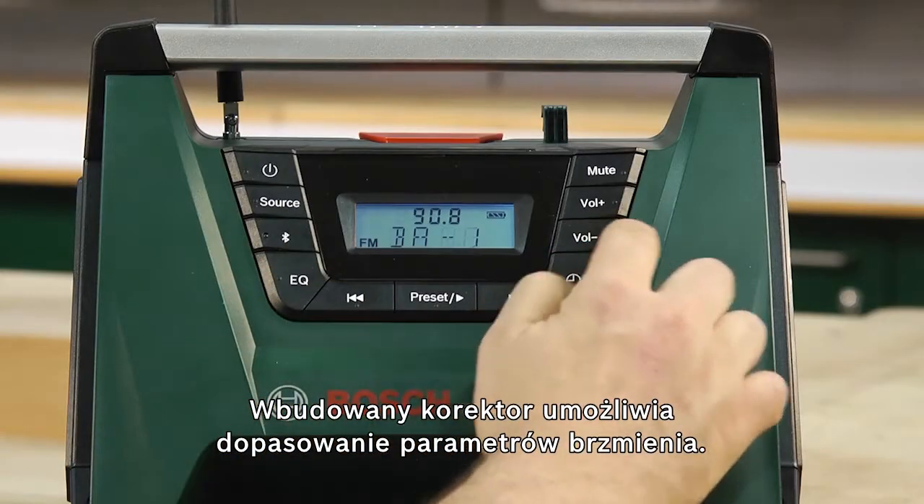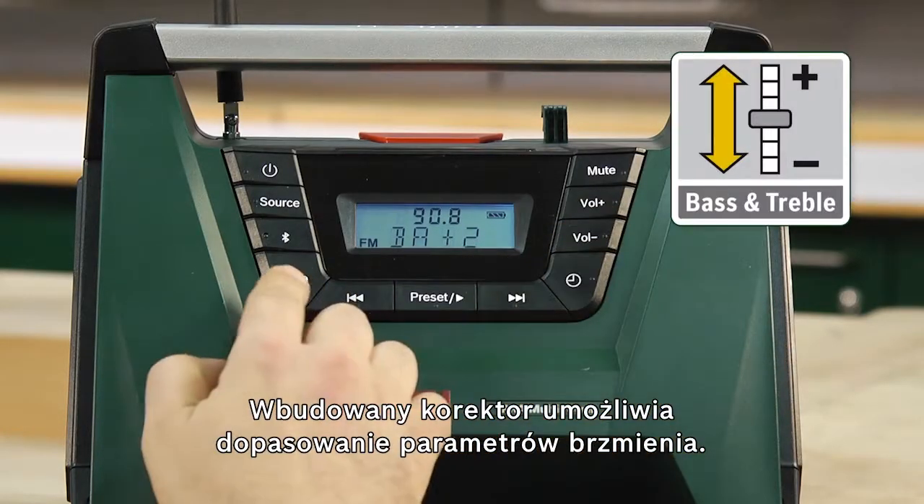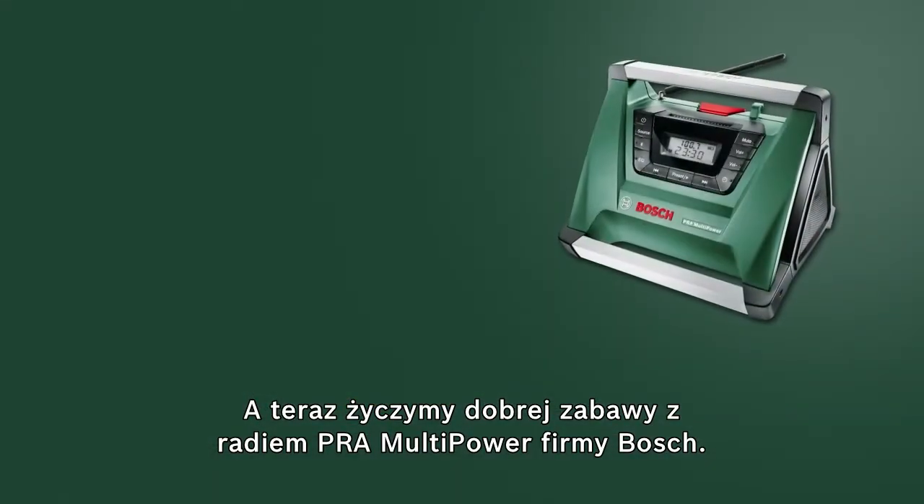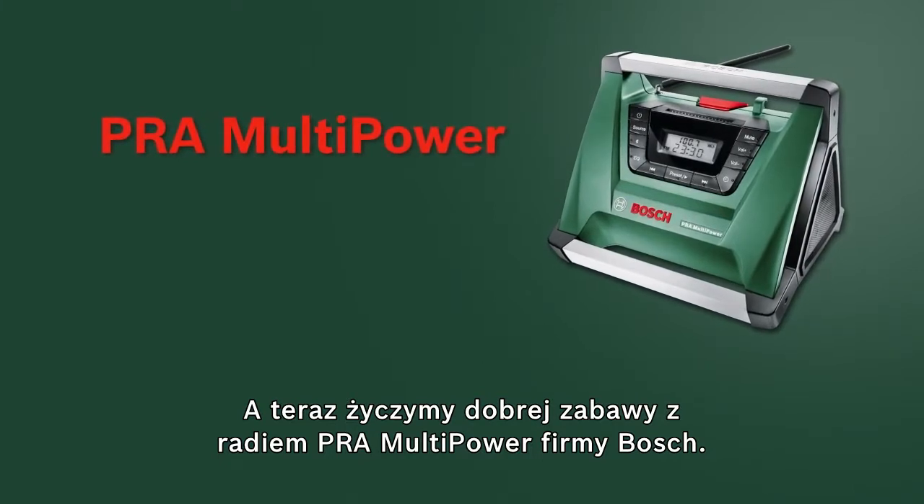An integrated equalizer enables you to customize the sound. Now have fun with the PRA Multipower Cordless Radio from Bosch.